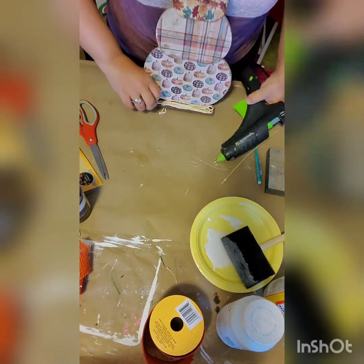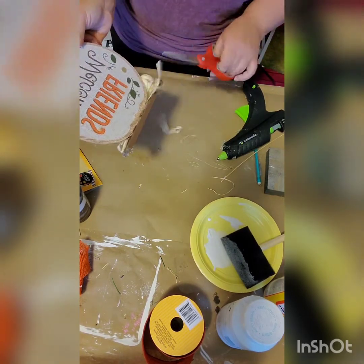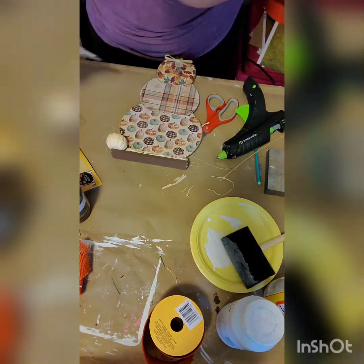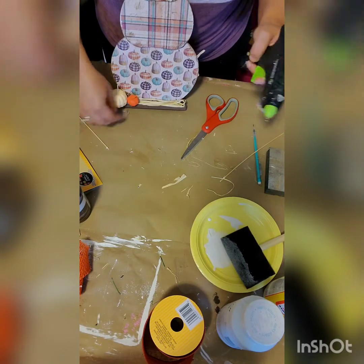Then I used one of these Styrofoam pumpkins. I'm sorry I lost the footage of the package it came in, but you're going to see the orange ones real soon — it came in a package just like that. I took an orange one, took it off the pick, and hot glued that on there.